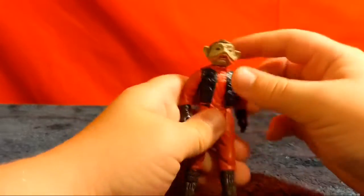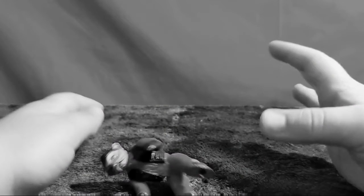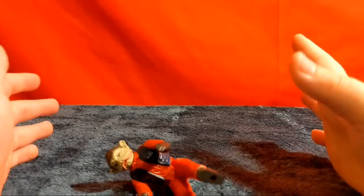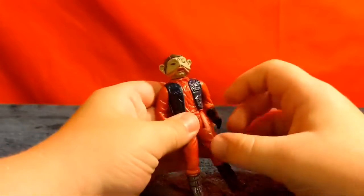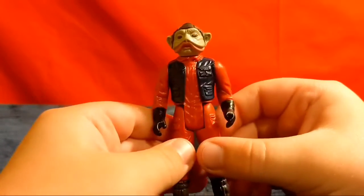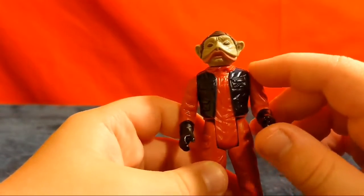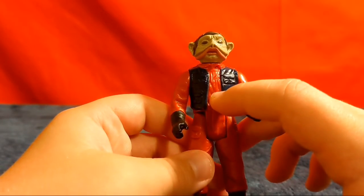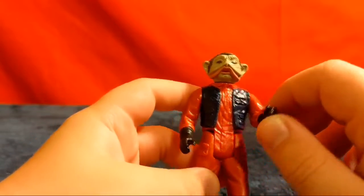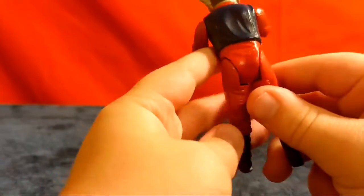He's got all of this amazing sculpting on his head. His arms move, his legs move. Of course, you got the pegs on the bottom — what you would normally expect from a figure. He's got his vest on. He's got lots of amazing sculpting on the front of him. His arms, his legs — they're all very well sculpted.